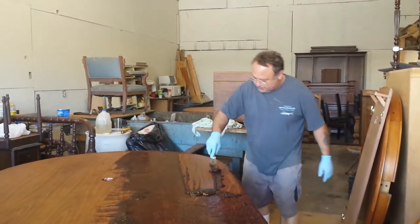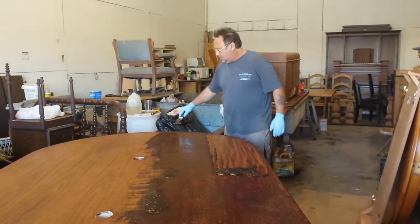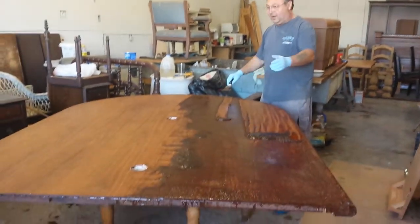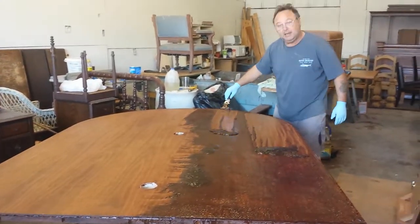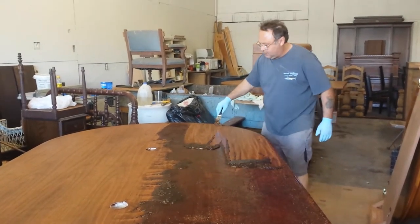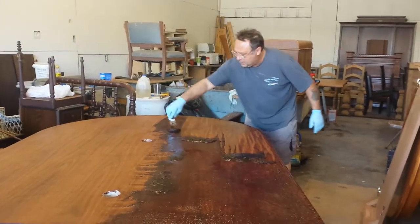Today it's a holiday weekend — Labor Day weekend. We've got this 14-by-5-foot conference table in here that I've got 10 days to have finished. So I'm down here working on it over the weekend, getting it stripped, along with some other big jobs in the other half of the shop.